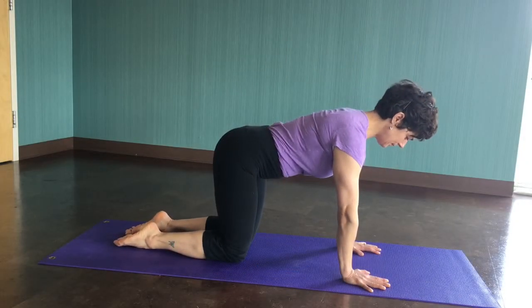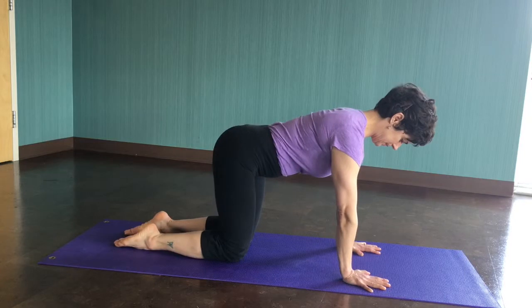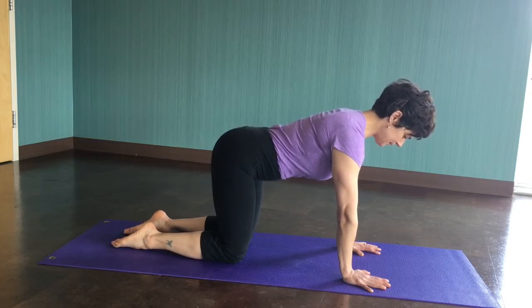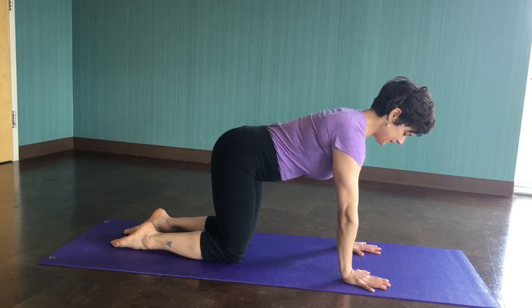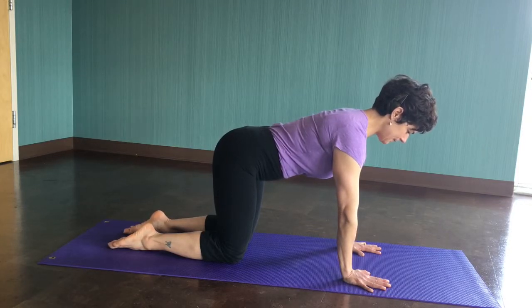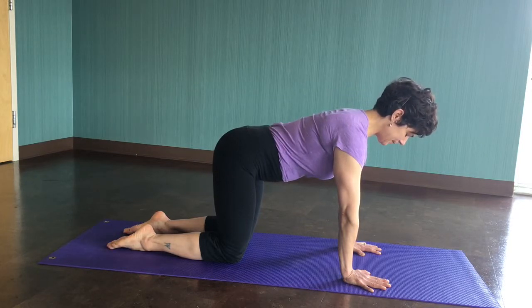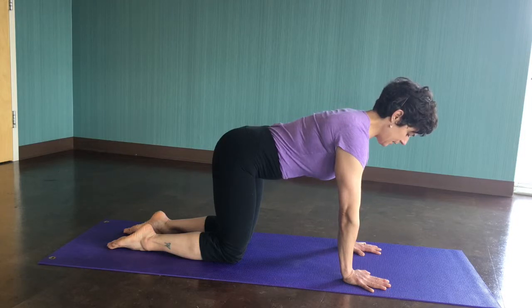This is Functional Range Conditioning CARS for Hips. Get into a forepoint or quadruped position and assume a neutral spine. Then irradiate your nervous system by pressing down into the mat and rotating the hands outward in an isometric fashion, putting energy through the knees and through the hips. Take a breath into your belly and leave some air in your lower belly to create a nice core stabilization.